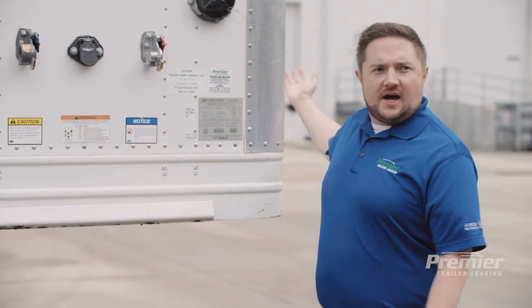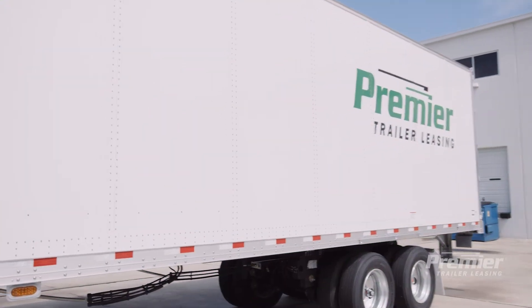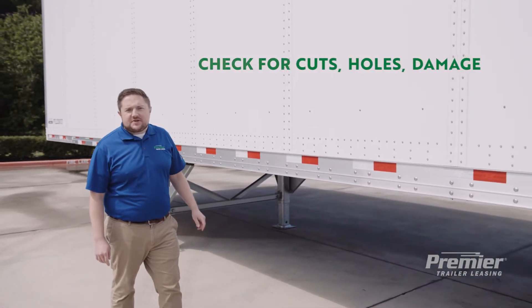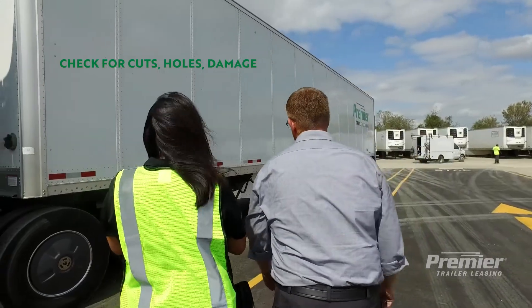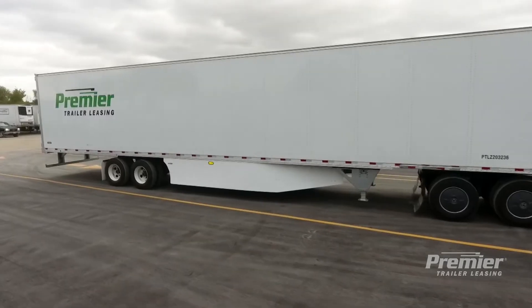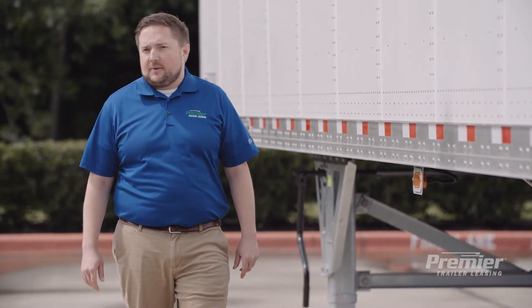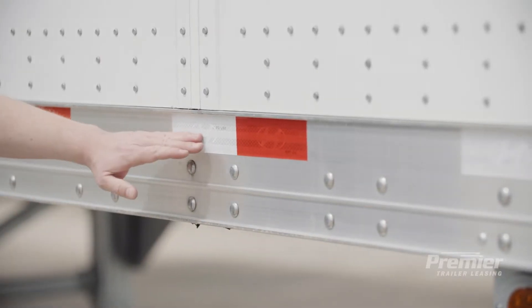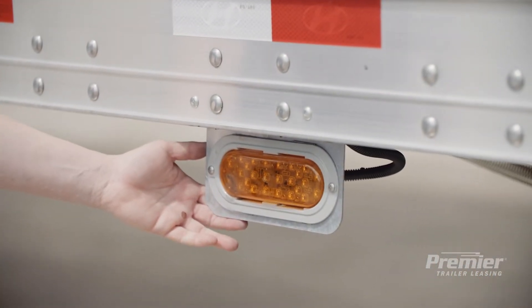Now let's move on to the side of the trailer. On both sides you'll notice there are a lot of panels, rivets, and bolts. Usually a visual inspection is good enough to see if there are any cuts, holes, or other damage that you need to be aware of before your trip. Some trailers are equipped with side skirts, which make the trailer more aerodynamic and fuel efficient, and depending on your local regulation may be required. Down the trailer you'll notice reflective tape to make it more visible at night, and right here is a mid-turn signal so that other drivers can see when the trailer is turning.